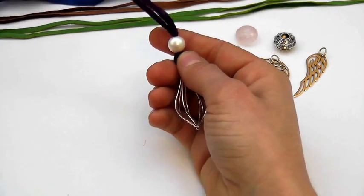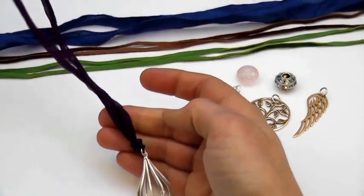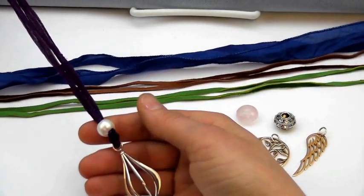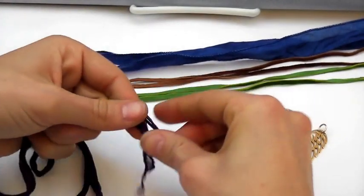Later, you'll be able to use the bead to adjust the length of your necklace by drawing it up or down to shorten the necklace. But for now, we're going to leave it at the bottom and we're going to tie a knot at the end of the necklace.